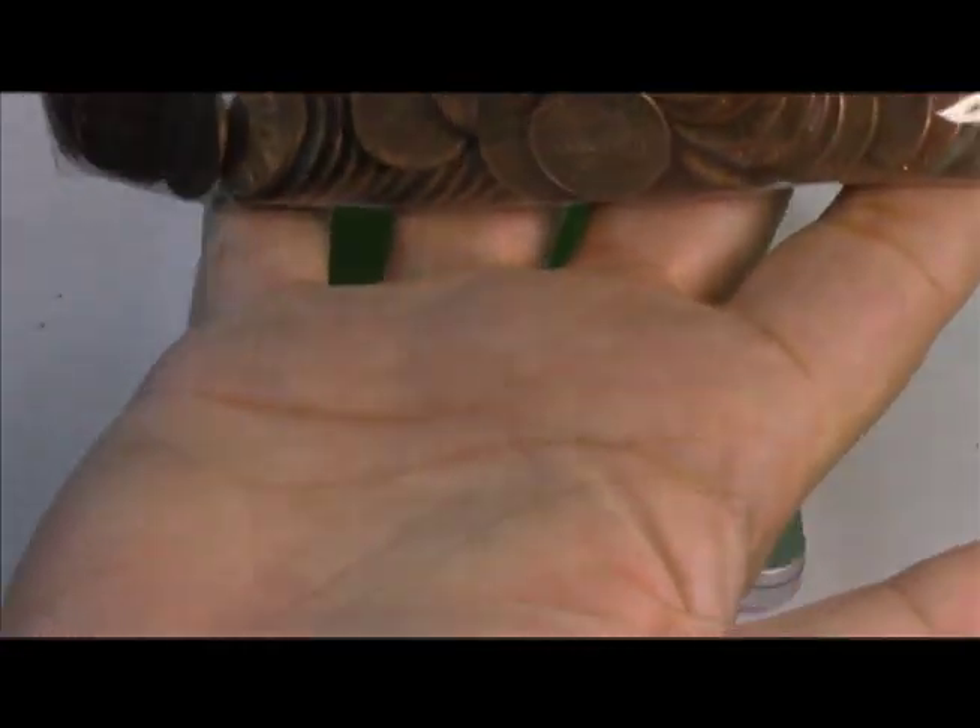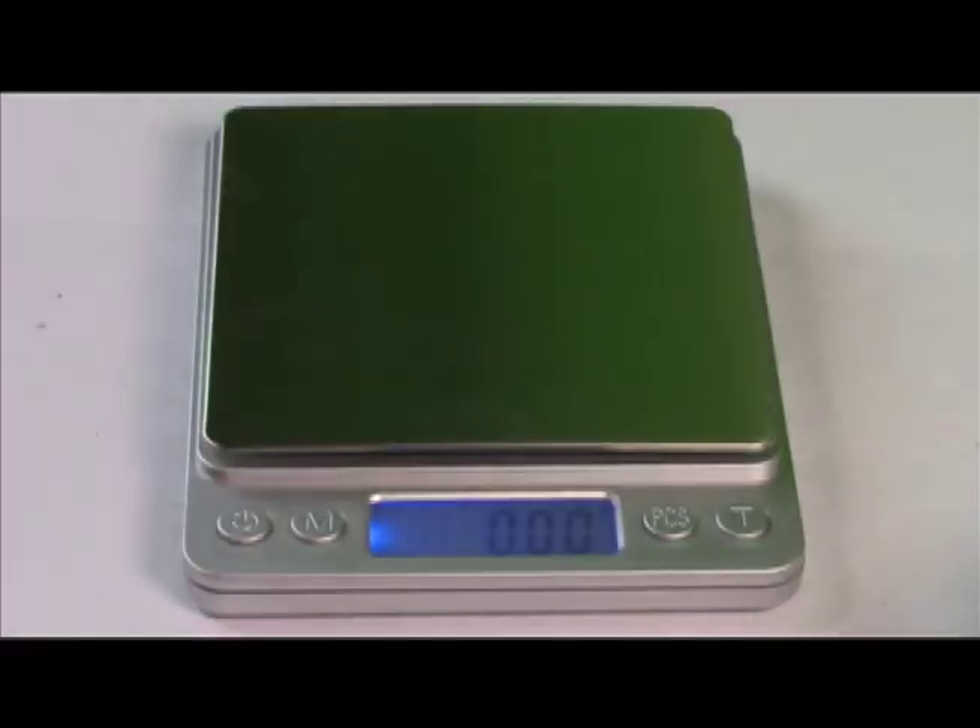We're going to go through these and see if they are brass or copper, because 1982 was a transition year where they switched from manufacturing pennies from copper to zinc-clad.